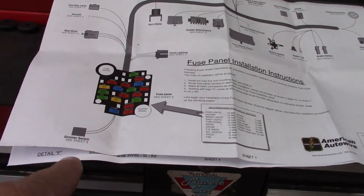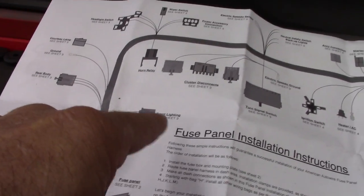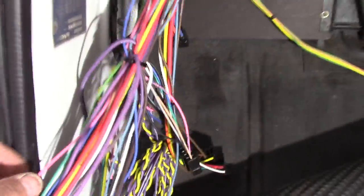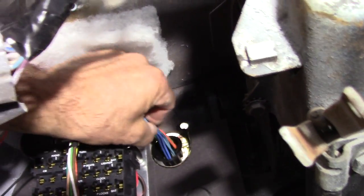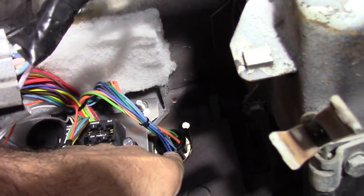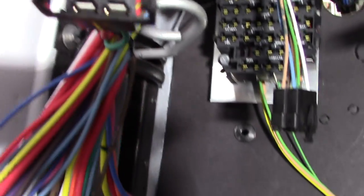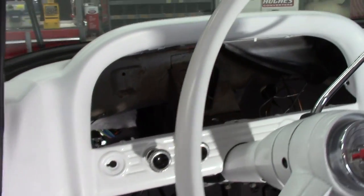Going by what the plans show, the instructions, everything's labeled — dimmer switch, rear body, front lighting, all the way through the dash, heater, and so on. So everything's labeled real good on every wire. It's got where it goes. We're going to go just what it shows — that'll be going through the front all the way out to the front grille for the lighting, front lights, headlights. Then I'll go ahead and get my dimmer switch in and start routing it all the way through the dash.